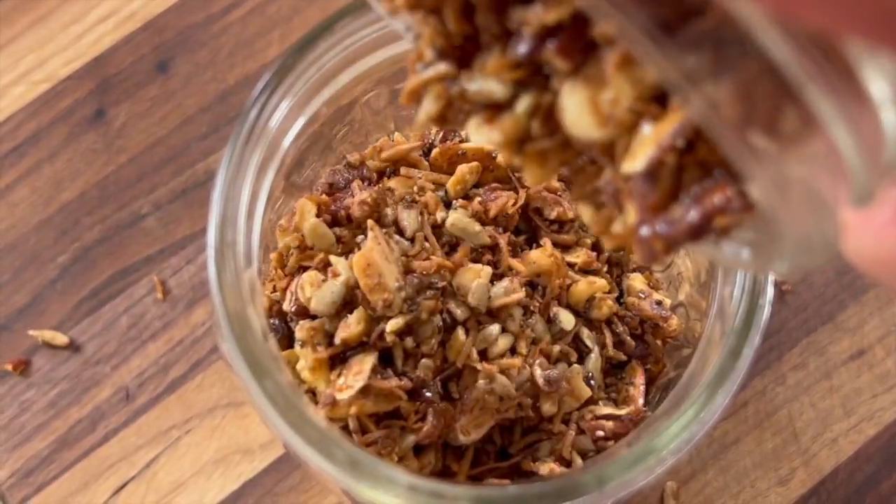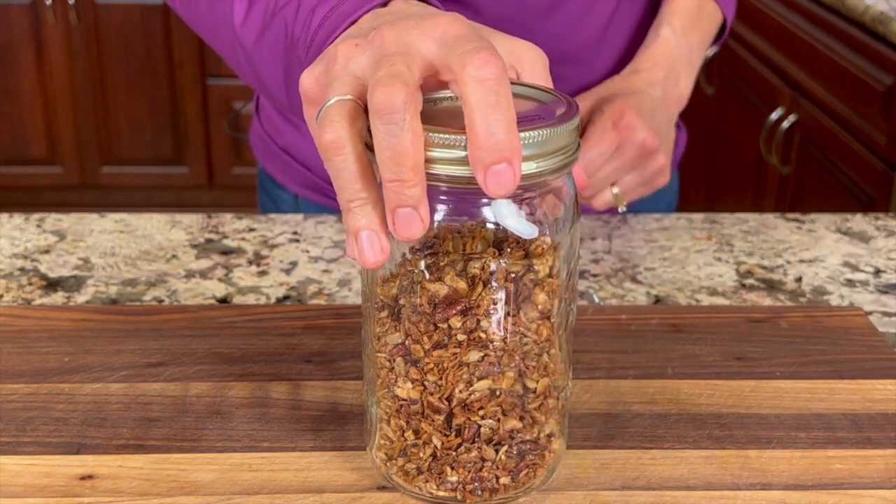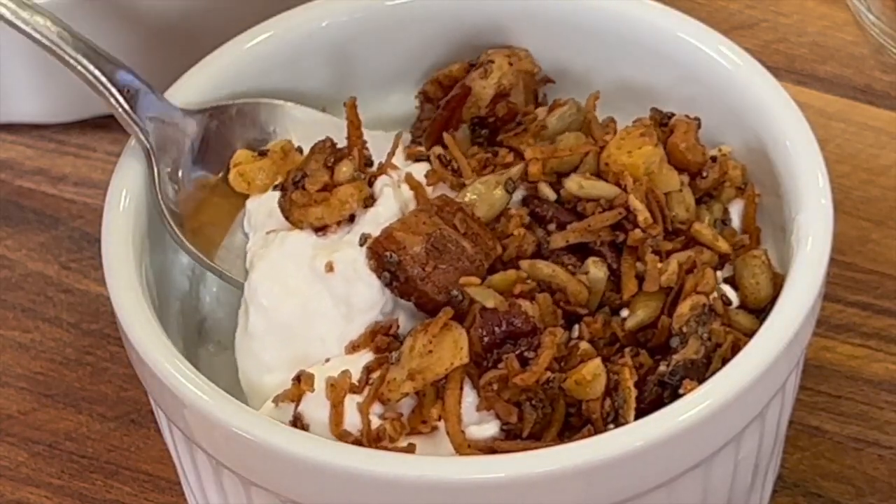This will keep a good two, maybe three weeks in the refrigerator — if it lasts that long, because this is not going to last very long. I love to serve this over yogurt for breakfast. This is so good, you're going to love this.